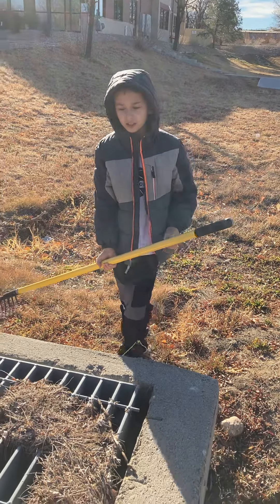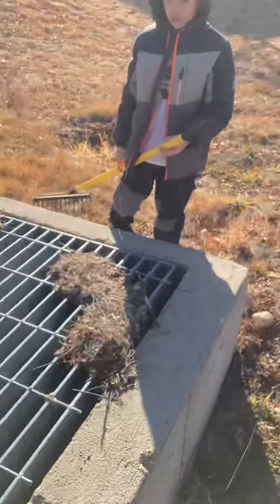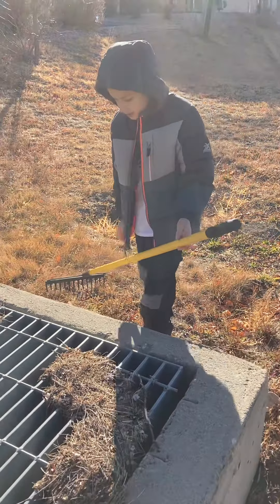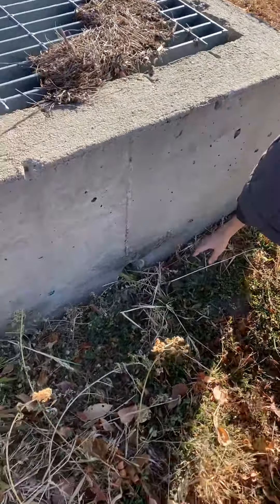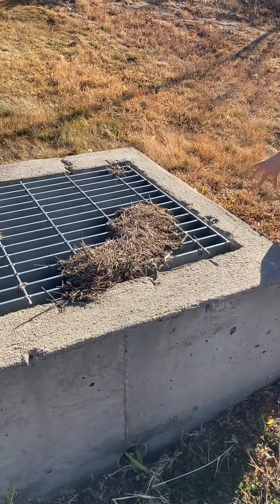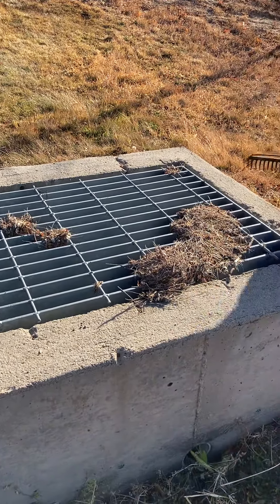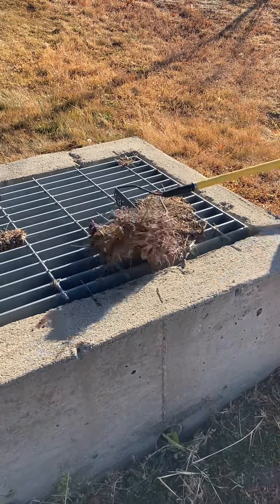Hello guys, today we're going to be cleaning this lake drain in this retention pond. This is a really good lake drain because if you look over here, there's a tiny little hole — the water is normally going to be flowing through that hole. But if the lake overflows, it's going to fall through this grate. You can see it's partially clogged, so I have the rake and I'm going to start cleaning the lake.